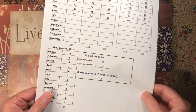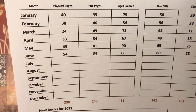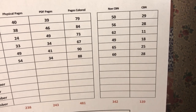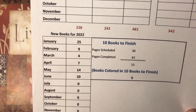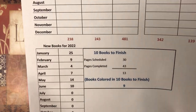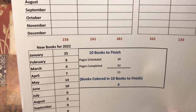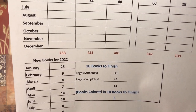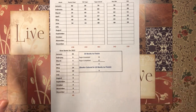Let's get started with the statistics. I have done a total of 88 pages — 54 were from physical books, 34 were from PDFs. Out of that, 60 were non-colored-by-number and 28 were colored-by-number. I worked in 10 new books for 2022 — books I hadn't colored yet this year. Out of the 10 books to finish, I colored in nine. I had planned to do 30 pages and actually did 43, and I completed three books.